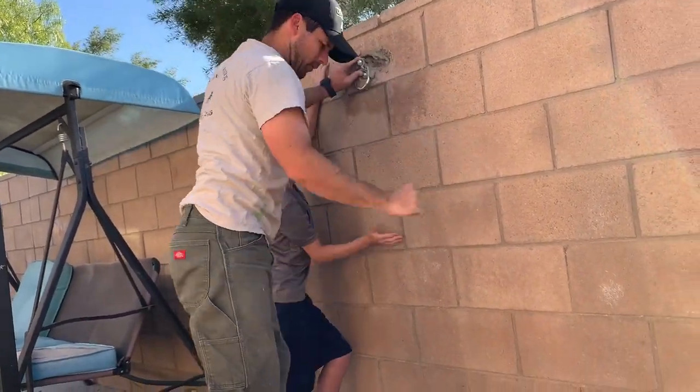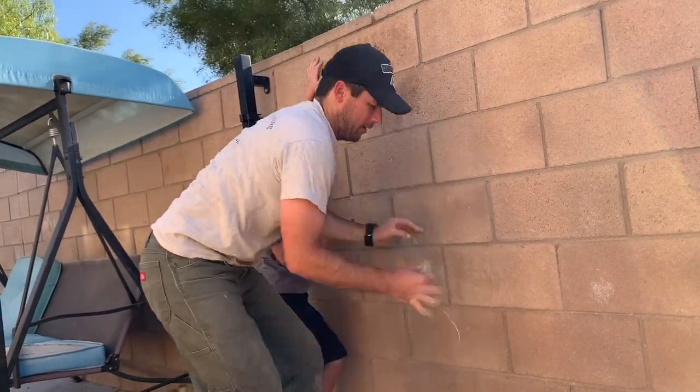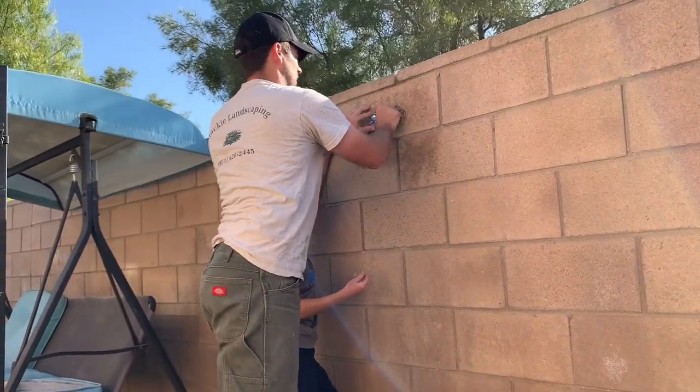We're trying to fill up this whole entire hole. Just put those concrete rocks in there too.